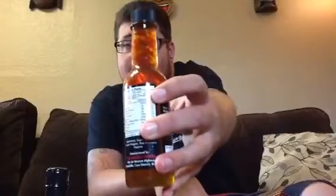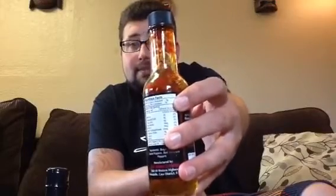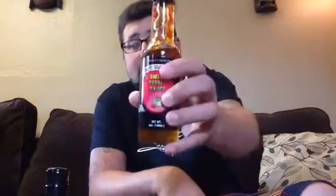It's got some heat to it. Very sweet. Like I said, this is like syrup. You guys can see that. This is pretty good stuff.